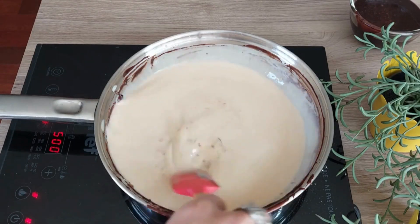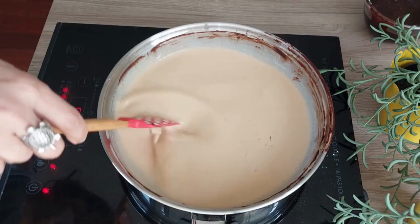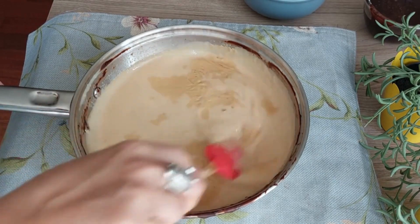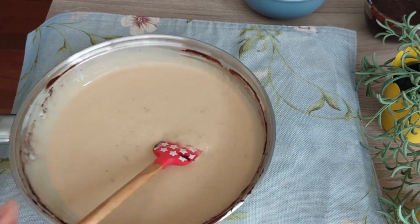Using the same pan, heat marmalade and add evaporated milk on low heat till it bubbles, stirring occasionally. Remove from heat and cool at room temperature. Once cold, a skin will form on the surface — at this stage mix well and keep it aside.